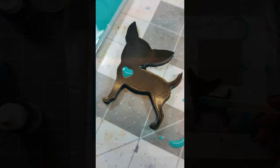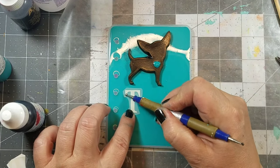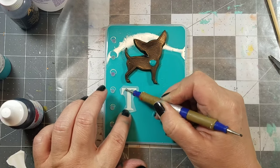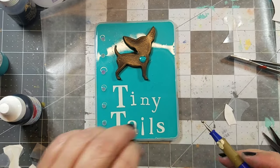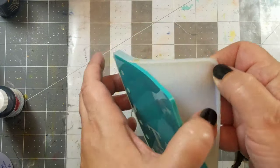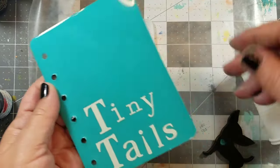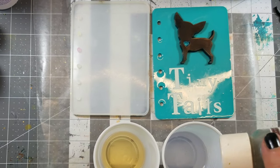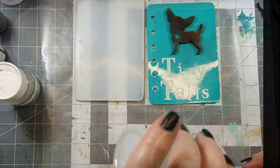Next I figured out the location of my chihuahua and then added some rub-on letters. Here I have two equal parts of Amazing Clear Cast — I'm adding glitter to one part and mixing it thoroughly.